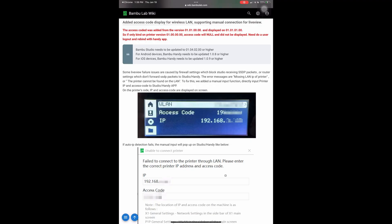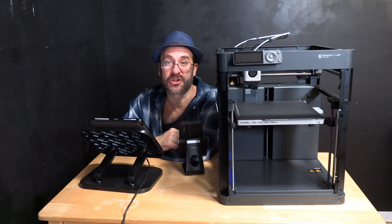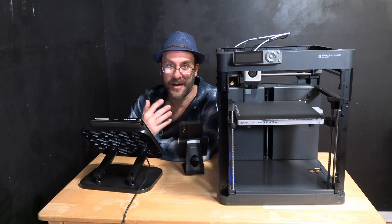According to the notes, some live view feature issues are caused by firewall settings which block Studio receiving SSDP packets, or router settings which don't forward SSDP packets to Studio or Handy. The error messages are 'missing LAN IP of printer' or 'printer cannot be found on the LAN.' To fix this, they've added a manual input function — directly input the printer IP and access code to the Studio or Handy app. If auto IP detection fails, the manual input will pop up.